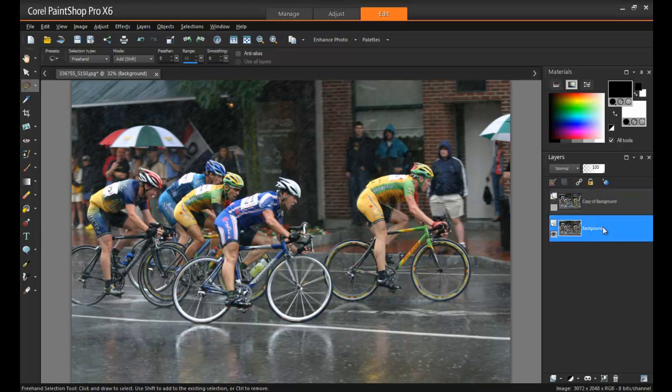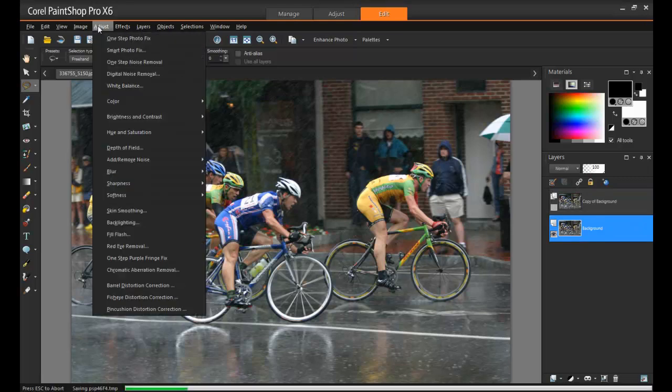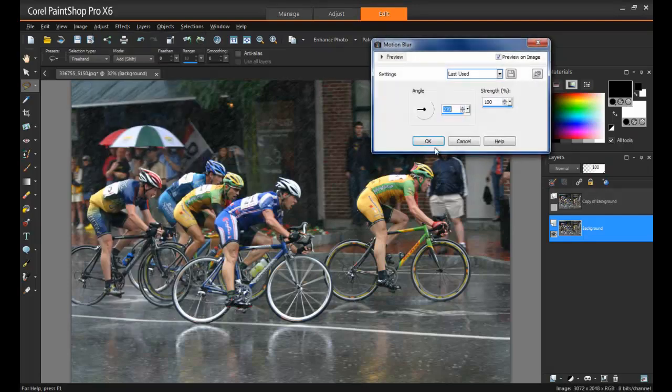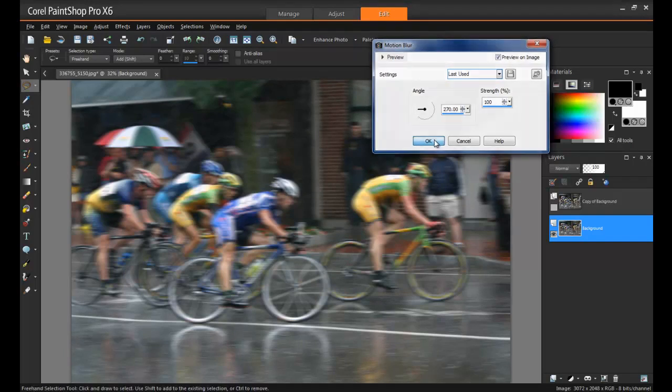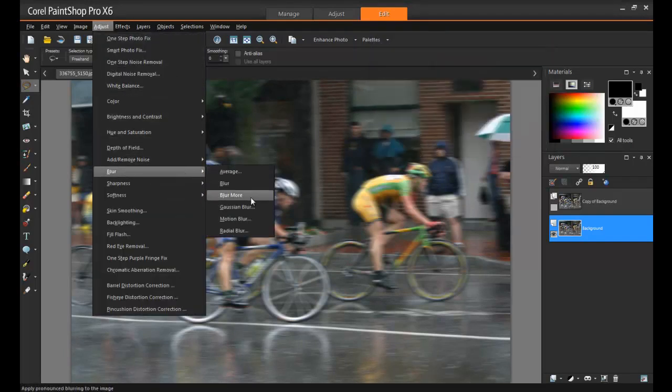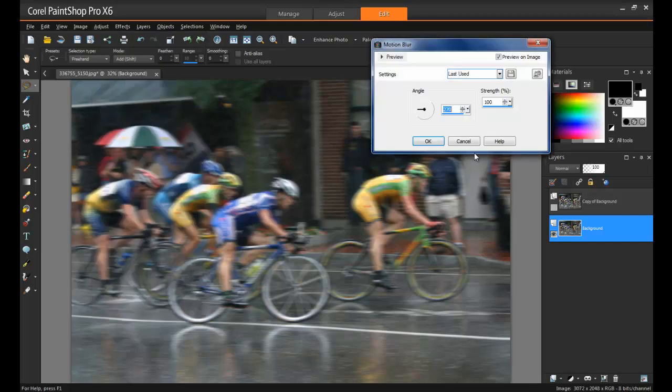Alright, so now we have our background ready to go, let's transform our image. From the Adjust menu, select Blur and then Motion Blur. In this example, I'll set the intensity to 100%. Depending on the size of your image, you might have to repeat these steps a few times to get the effect that you want. And in this case, I'll do it one more time.